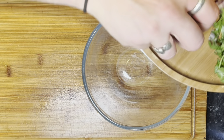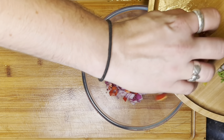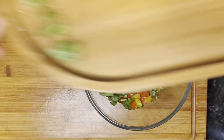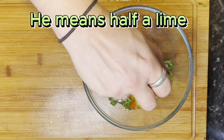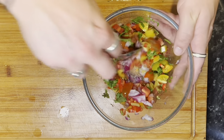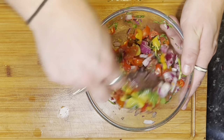First we need to make a pico de gallo, or a little salsa. This is very quick and very easy. Into a bowl: half a small red onion, one small chilli, a handful of cherry tomatoes — I've got fancy coloured ones — some cilantro or coriander, juice of a lime, and some salt. Stir it up, let that marinate for a while. The juices will come out of the tomatoes and it will be absolutely lovely. Very straightforward topping.